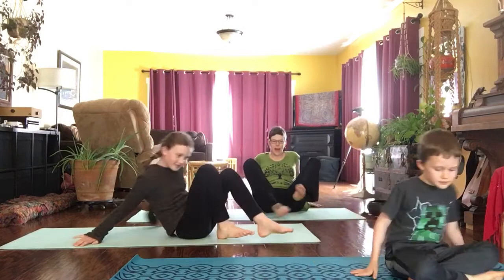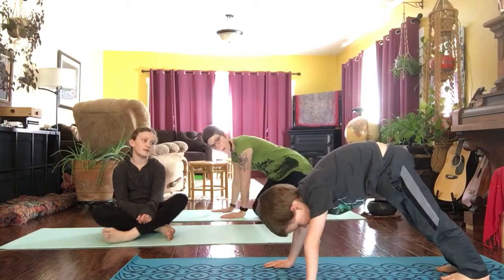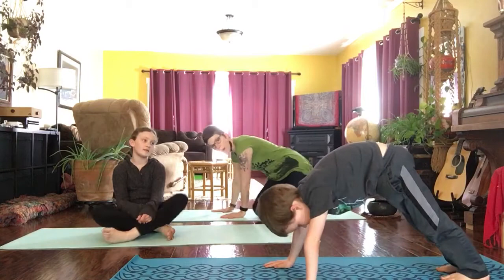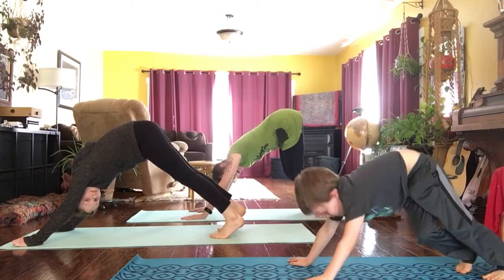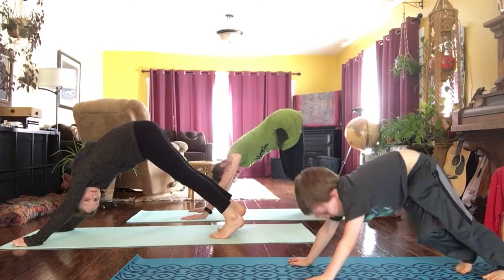Let's do some shoulder rolls — that was a good game of soccer! What should we say to those praying mantises? Thank you. We're noticing that the praying mantises have these really interesting triangular shaped heads. So we're going to come into a triangle shape with our bodies, also known as downward facing dog. We'll come onto our hands and knees, tucking the toes, then lifting our bottoms up to make a triangle shape, bringing our chests towards our thighs. The legs can be bent as much as you like, and we can wiggle around however it feels good.